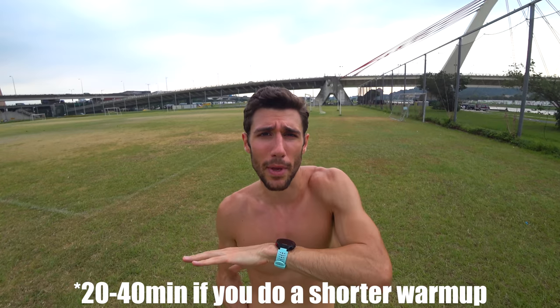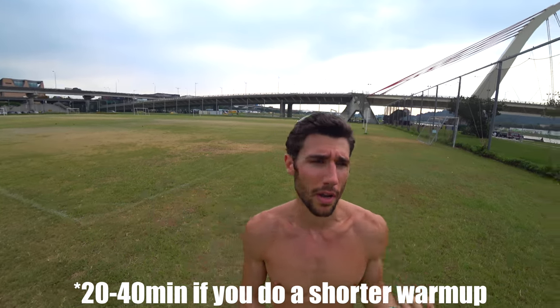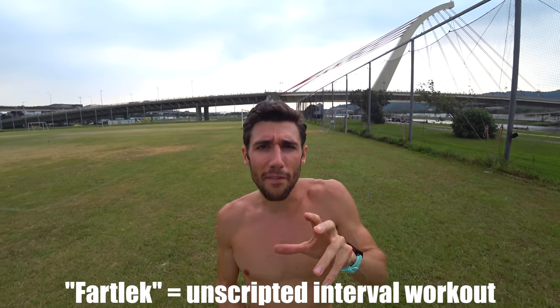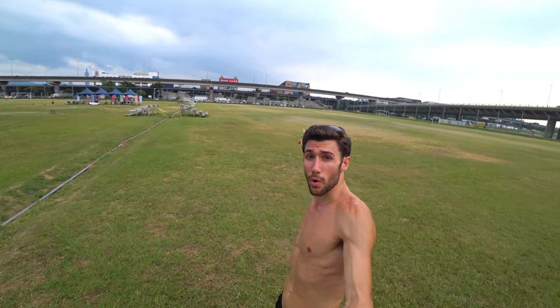I'd say maybe like 20 minutes of this is probably good enough. Just let the clock run. The key is to start off slow and then progressively get faster. It's kind of like a fartlek workout because it's based on feel and effort, but at the same time it's not a true fartlek because there are measured distances. You can adjust it too — if the diagonal is too far to sprint, no big deal. Just do it on the longs: sprint the long, jog the short. Again, it's based on feel.